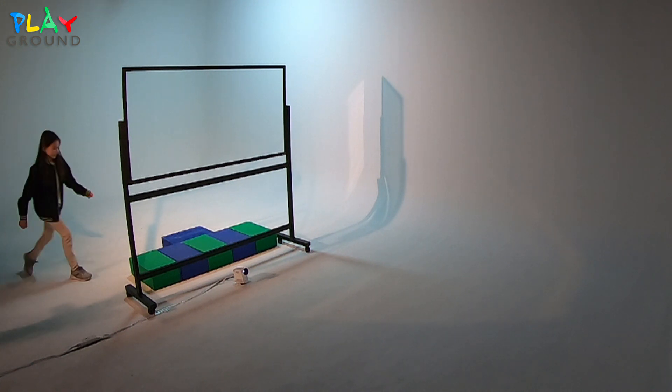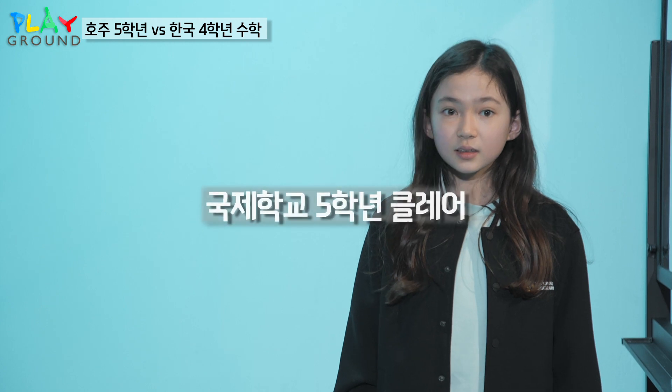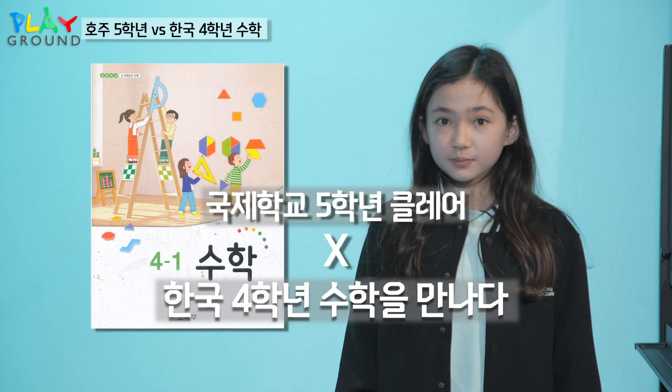Step on top of the block, please. Yep, right there. You're really pretty on the camera. My name is Claire, and I'm 11 years old.